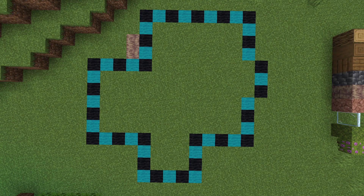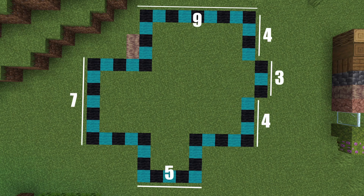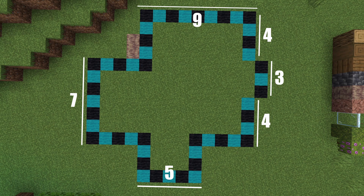This is the shape of the house we are working with today. It is a bit of an odd shape, but I should have some numbers next to the blocks you are seeing in front of you. I also specifically used the black and blue wool just to make it a little bit easier to see how big this house is.